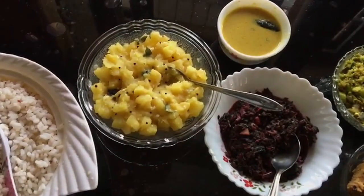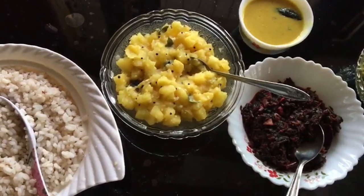Hello everyone, welcome to another video. I am very happy with my mother's friend. The food duck is ready.